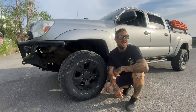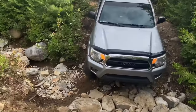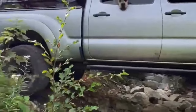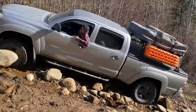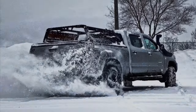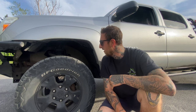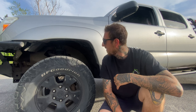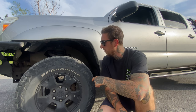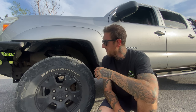Welcome back guys. My Tacoma is getting some new rubber. I'm currently rocking BFG KO2 275/70/16s — they came with the truck when I got it about three years ago. For those asking about stock height, there's absolutely no rubbing, but when I lifted the truck with this tire size, being a bit wider, I was rubbing on the stock UCA just a little bit.